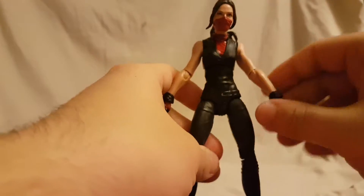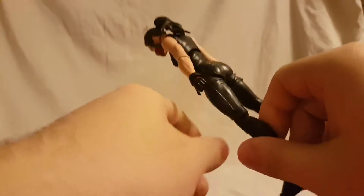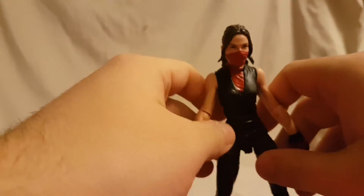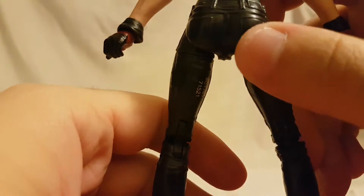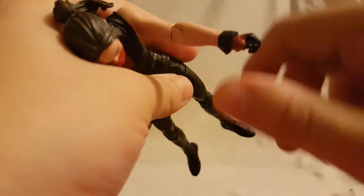First of all, she's not very impressive to any degree. When you talk about figures that are just a head on a body, this is that figure. She's just a girl in a black suit to me. I guess it looks okay — you can see where the jeans are, they painted the little button right there, which is kind of nice, and there is some nice detail on the jeans. But overall it's black jeans, nothing too impressive, no paint apps on the leg — though I guess she's a ninja or assassin so we can forgive that.